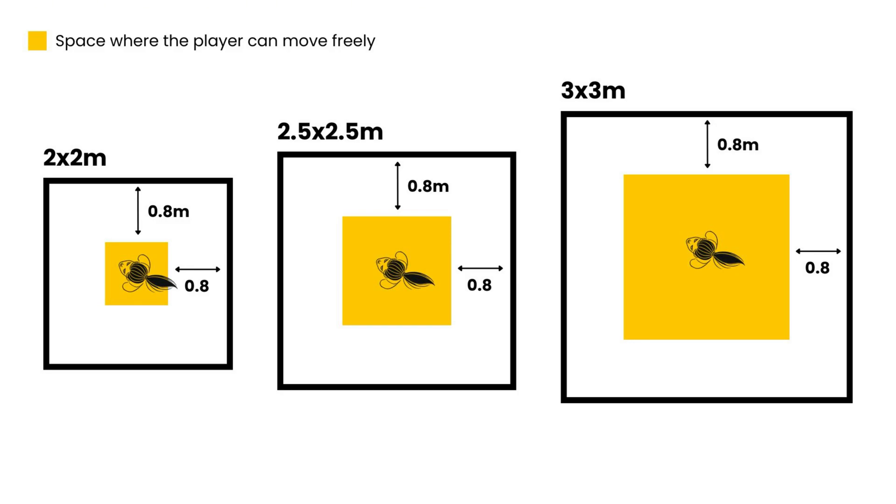The majority of players are newcomers, and they need a seamless experience. When designing a VR Zone, it's crucial to calculate the space from the player's central position and consider their movement, especially during active play when they swing their arms. Take a look at a 2.5 x 2.5 space. The yellow square represents the space where the player can move freely without frequently seeing the boundary grid — it's already far larger than a 2 x 2 meter zone. Compared to a 3 x 3 meter space, you can clearly see the difference. Proper measurements are key to designing an efficient VR Zone layout while ensuring an immersive and enjoyable experience.